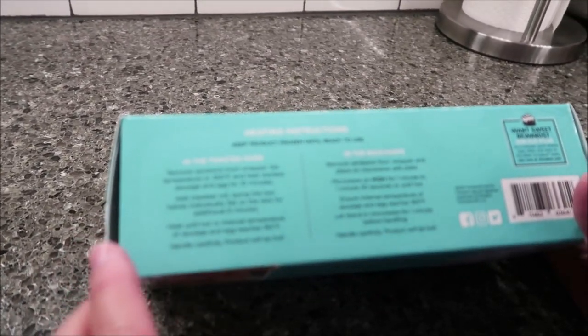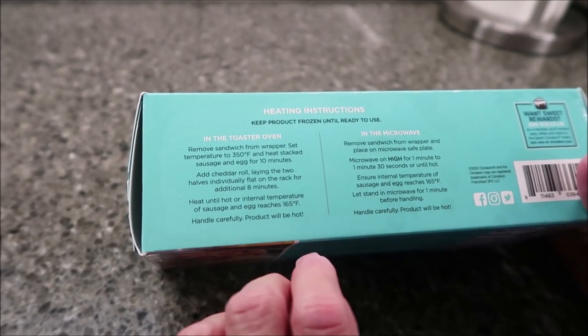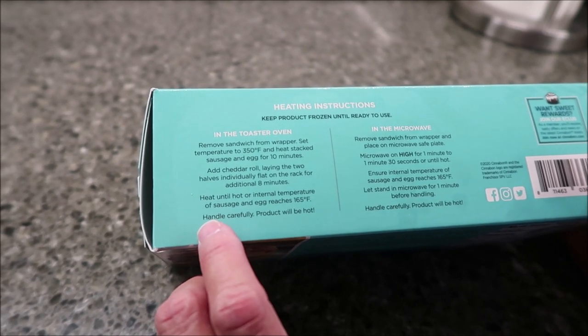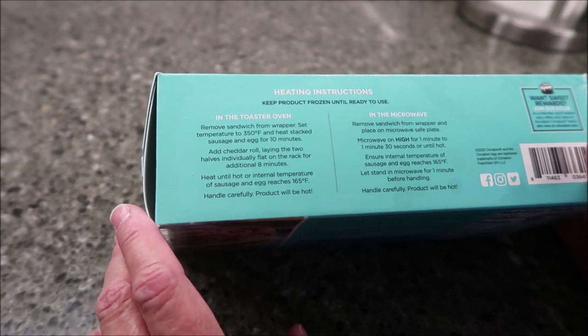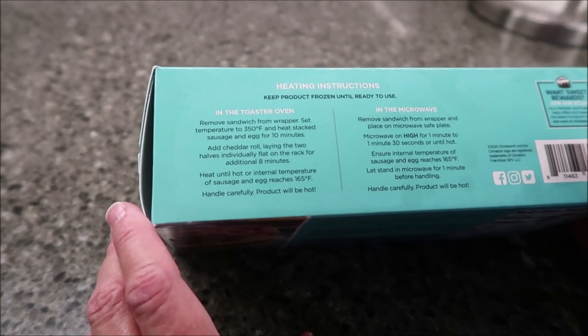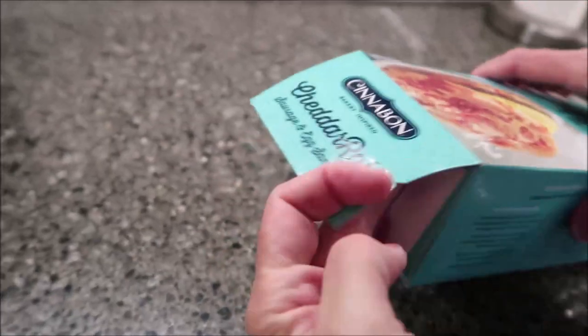You can heat these in the toaster or in the microwave — of course, they come frozen. We are going to heat it in the toaster because if they're giving you toaster instructions, I feel like that's probably the best way. It says remove sandwich from wrapper, set temperature to 350, and heat stacked sausage and egg for 10 minutes.